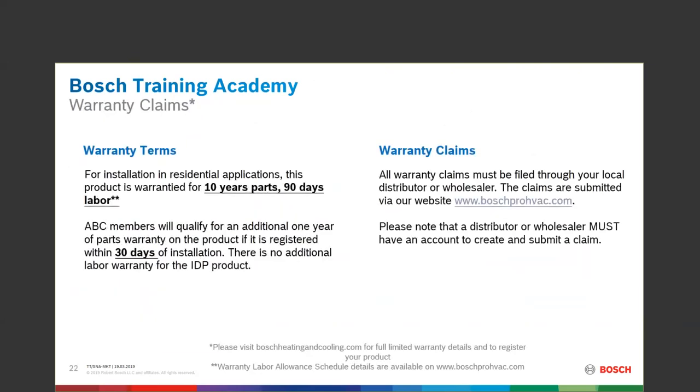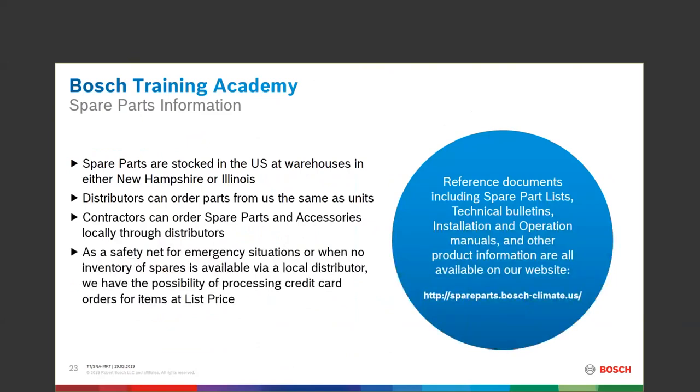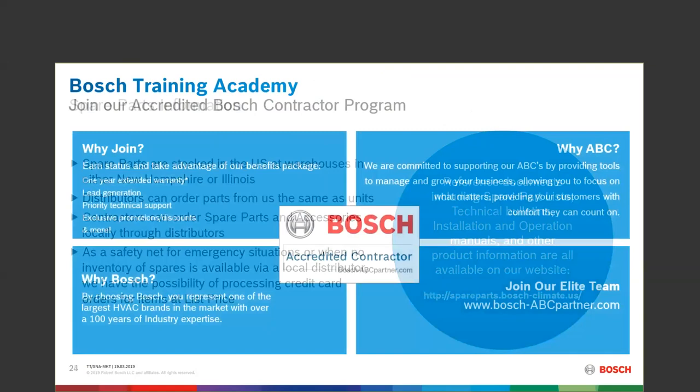10-year parts, 90-day labor. If you're going to register this product, make sure to do so before the 30-day mark so your homeowners can get the additional one-year warranty as an ABC contractor. All parts are in New Hampshire or Illinois ready to come to you. If you need parts for the IDP and you're not yet an accredited Bosch contractor — that ABC contractor building their company name — it doesn't cost you anything. Every time you register a product you're building up Bosch rewards dollars.